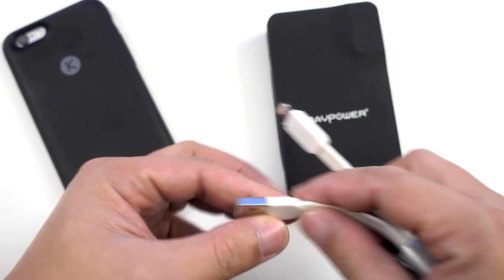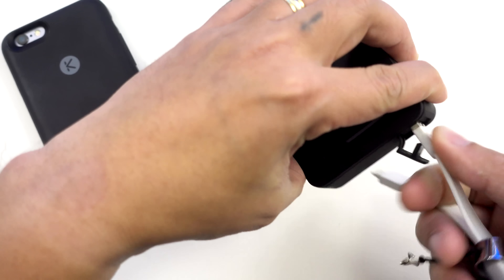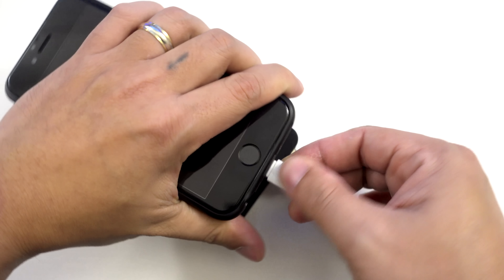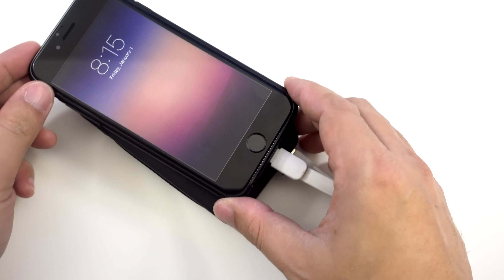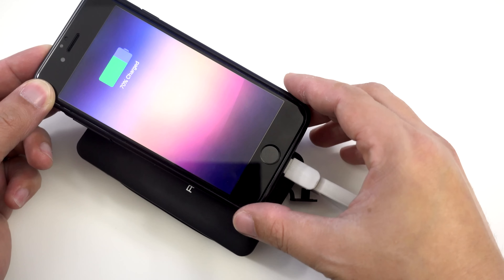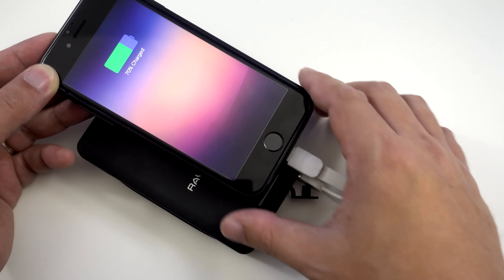I have my portable charger here, so let's plug the USB end of the cable into the charger, then let's plug the lightning connector into my iPhone 6s. And that's it — it will work just like Apple's lightning cable. You can charge your phone as well as transfer or sync data to your computer.